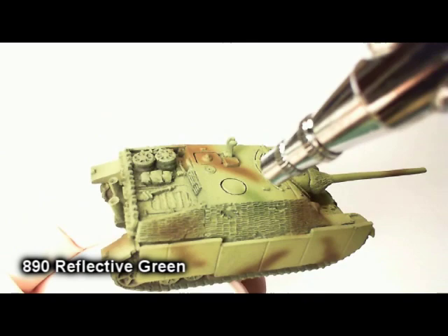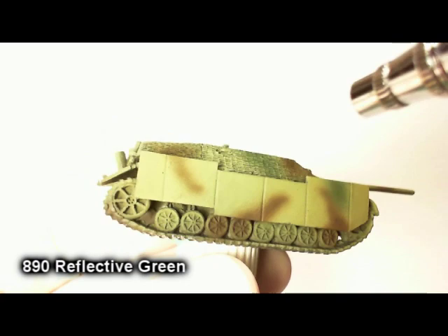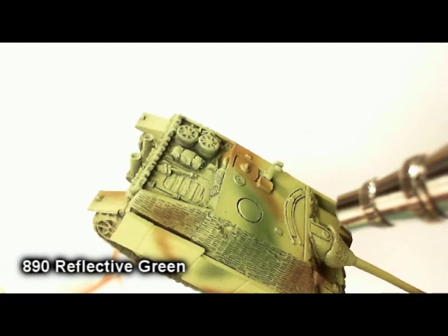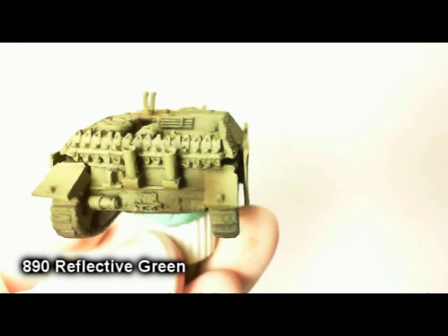Once you're happy with this, move on to the second and final color, which is reflective green. About the same amount and same area as the brown that we just did. Try to get some of them sort of separate, and then some right alongside the brown — it looks convincing. Definitely make sure you get a little bit of both colors on the gun barrel as well.